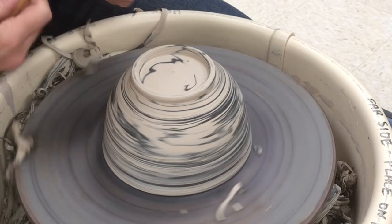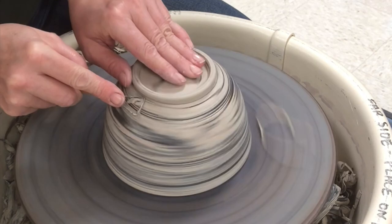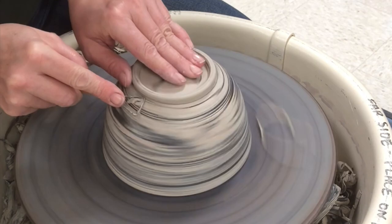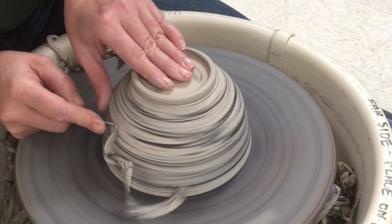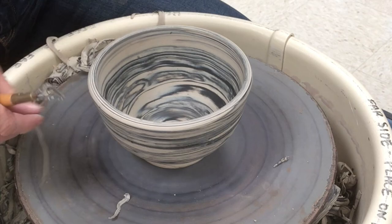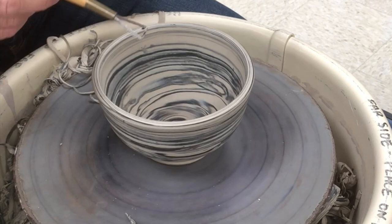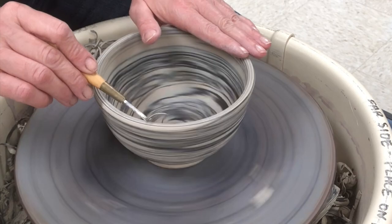I was just tapping the bottom there — of course this is sped up. Sometimes you can tap the bottom to hear a sound change to know if you're getting close to your proper depth. Part of the art is learning how to gauge the correct depth for your pieces when you're trimming so you don't go through. I'll also show another video on how I do the glazing on these. I'll use either clear or a transparent celadon glaze so I can really show off the marbling. Check back for that, and I'll put it in the series on my playlist of marbled pots.